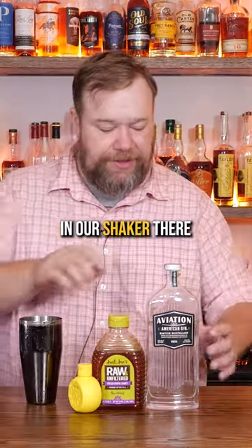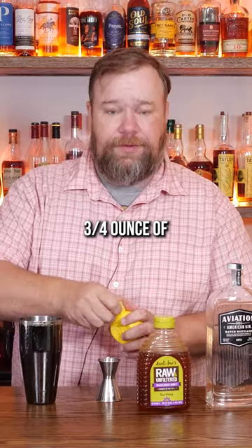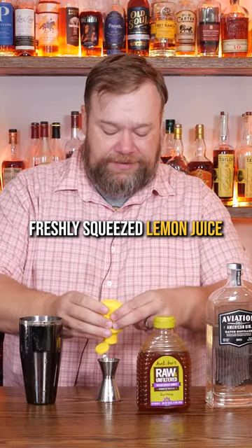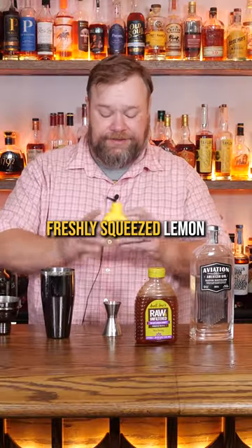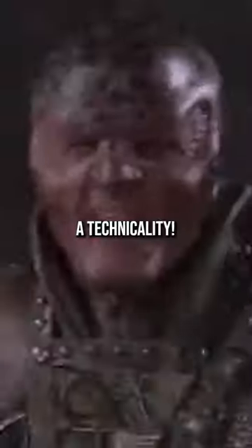We're gonna toss a little ice in our shaker there. We're gonna start with two ounces of aviation gin, three quarters of an ounce of freshly squeezed lemon juice. This is not a freshly squeezed lemon, but I freshly squeezed this guy right here. Juice came out, so it counts. Technicality!